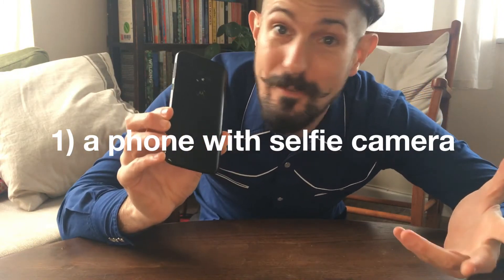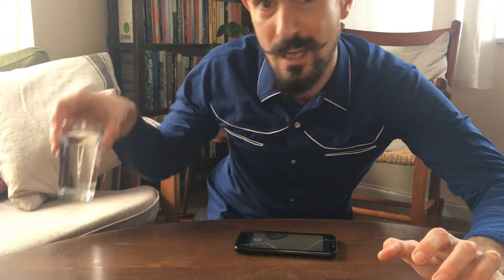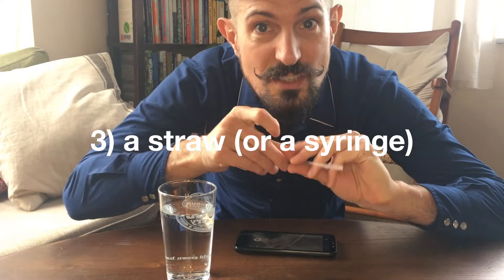First of all, you're going to need a phone — this is my phone, it's not a particularly good phone, it cost me about 50 quid — but any phone with a front-facing camera is what you need. Secondly, you need a glass of water, and thirdly, you need a straw or a syringe.